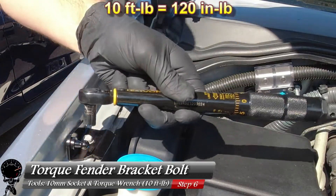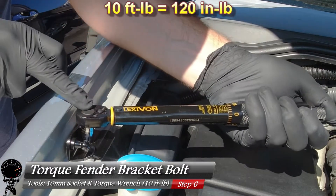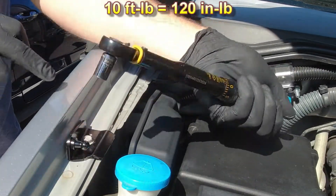Now let's go ahead and grab our torque wrench — it's set to 10 foot pounds. We want to turn it till it clicks. Let's give this a nice turn. And there we go.